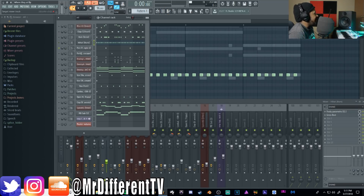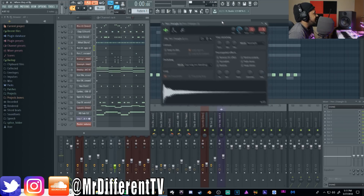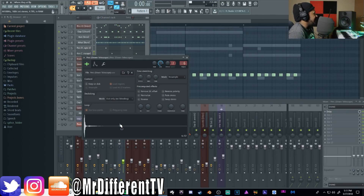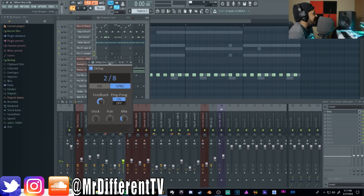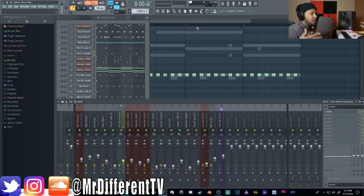Then I add this triangle sound — nothing special, just hitting every so often. After that I add a percussion sound with a delay plugin. I'm using the Kilohearts Delay because it's super simple. I set it to a tempo-synced two-over-eight or one-over-eight depending on your tempo. It hits right after the triangle, giving everything a little bounce.